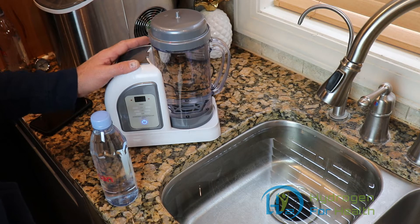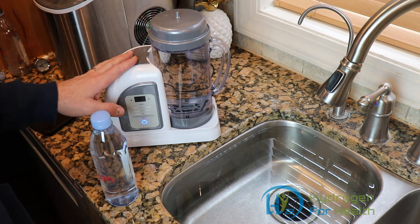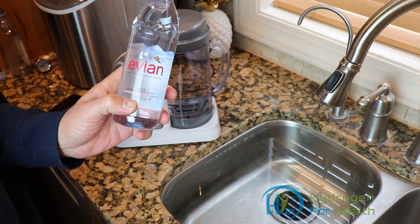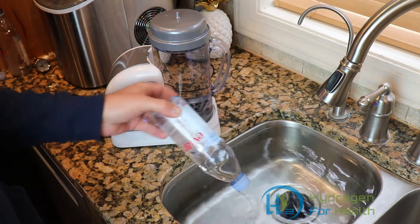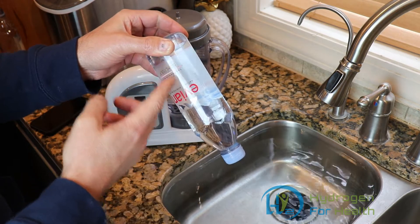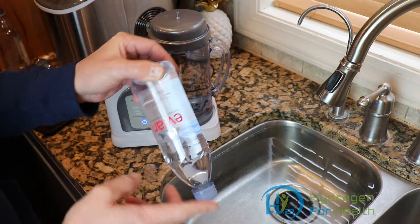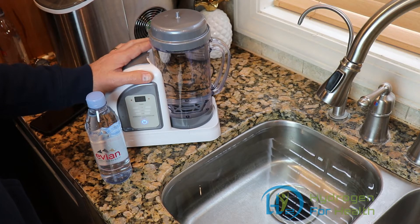So I thought I would do a video that all of you can do at home to see how many milliliters per minute your actual HydroFix machine will make. It's really easy to do with just a few things. All you need is a bottle of water. This is a 500 milliliter bottle of water. We're going to submerge this bottle in the sink, put the nasal cannula up inside, and measure how much time it takes to displace the water in the bottle — that tells us how many milliliters per minute the machine is making.